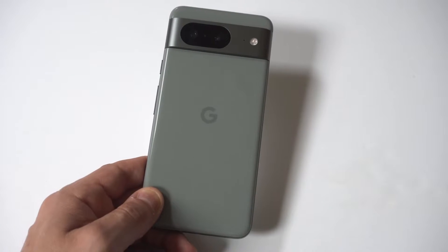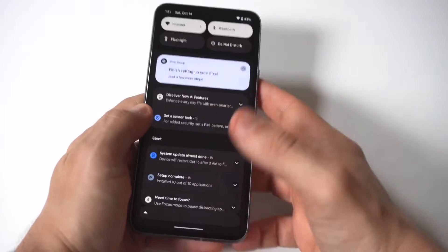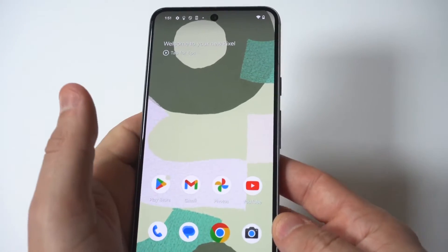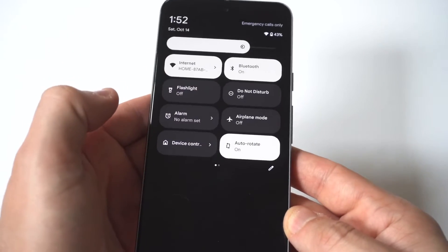I'm going to be giving you guys a tip on how you can screen record on the Google Pixel 8. The good news about this phone is that this screen recorder works really well, and all you have to do to access it is go to the top of your screen, then go into your quick settings options.